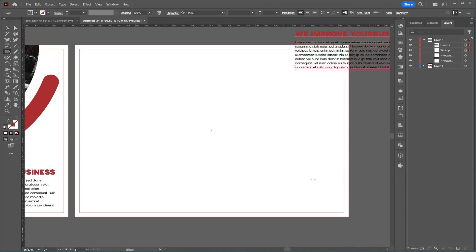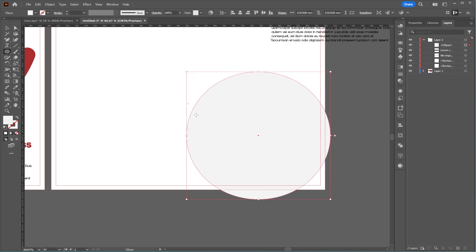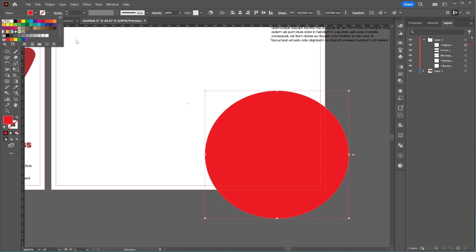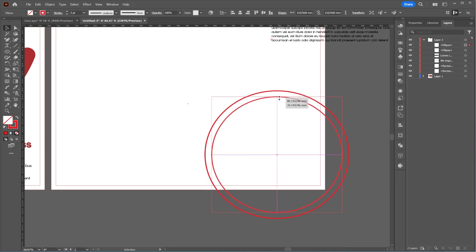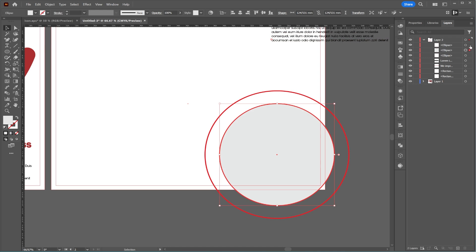Next, I'll select the Ellipse tool to create a circle in the corner, change its color, and convert it to a stroke. I'll make a copy, scale it down, and place it in the center of the larger circle. Using the Eyedropper tool, I'll change the color of the inner circle.